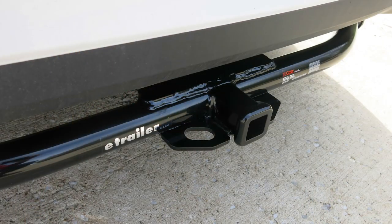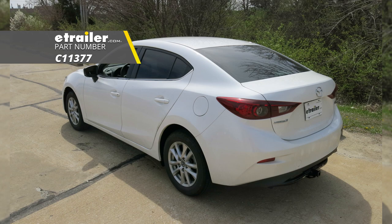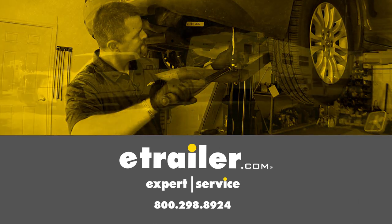That will do it for a look at the installation of the Curt Class 1 Trailer Hitch Receiver, part number C11377, on our 2017 Mazda 3. Thank you.